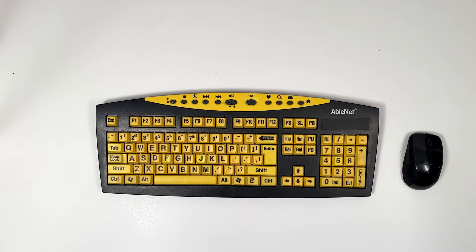Hi, I'm Jim from Ablenut and today I'm going to show you how to get started with the keys you see keyboard and mouse.